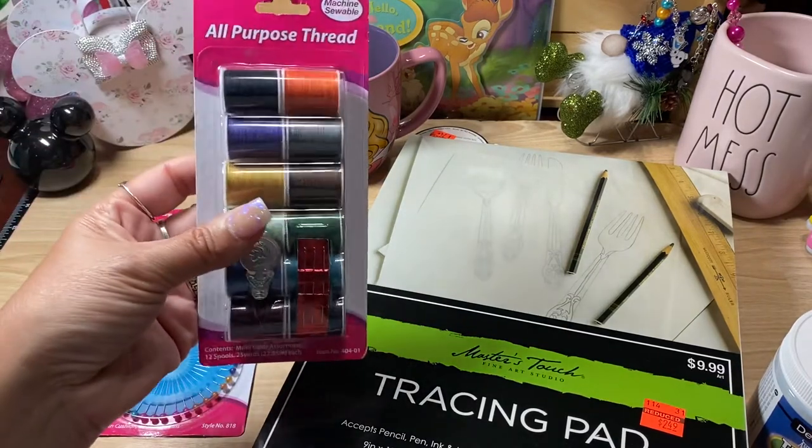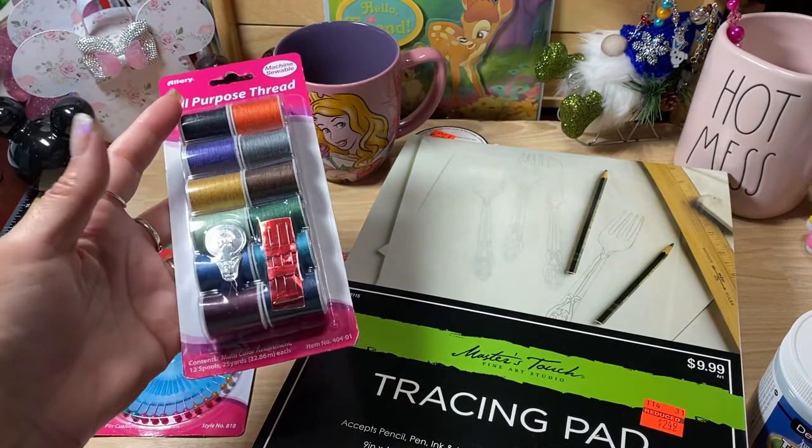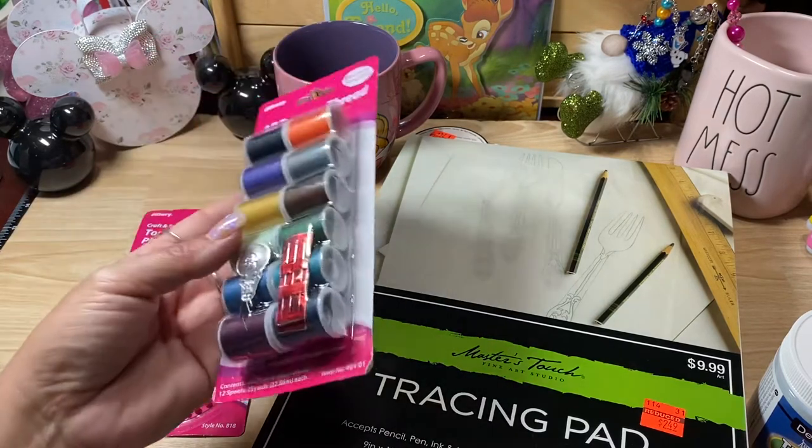I also picked up some thread because I've been making my own bows and I've been needing some thread. I did pick up some thread in all different colors.